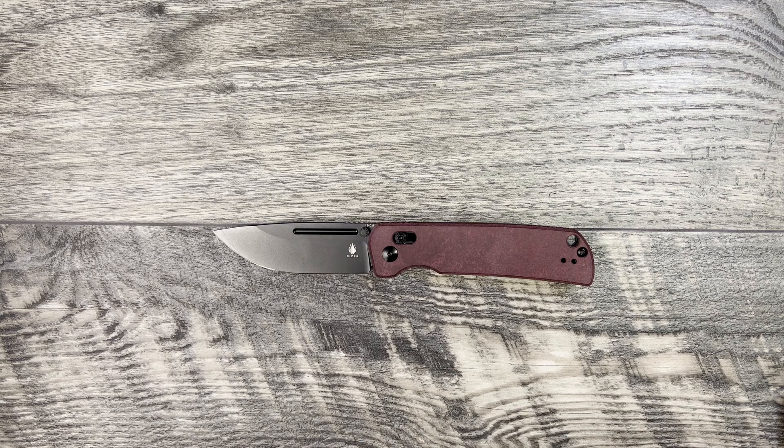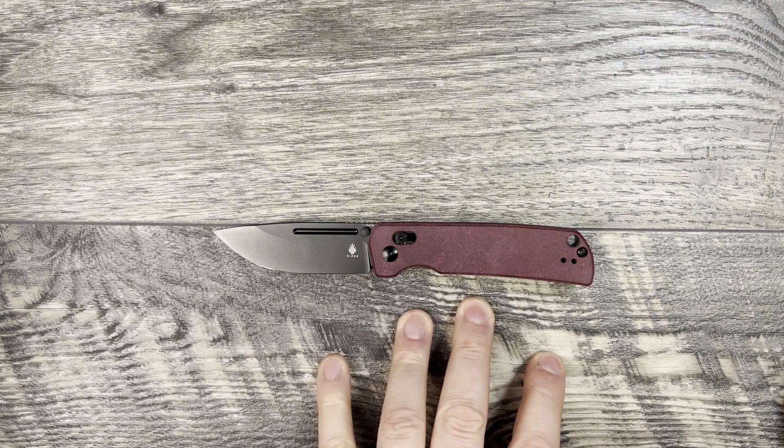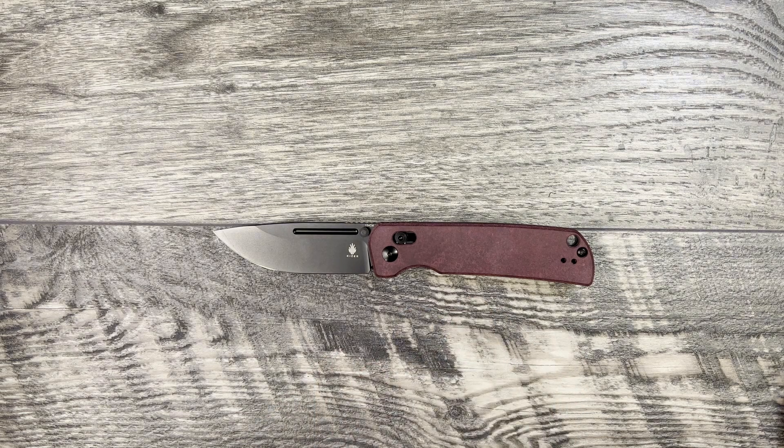Let's start off with the specs. The Escort has a 3.31 inch drop point blade done in 154CM with a coated blade. Handles measure out at 4.57 inches, made with steel liners and micarta scales. Overall length is 7.8 inches and the claimed weight on the website is 3.77 ounces.